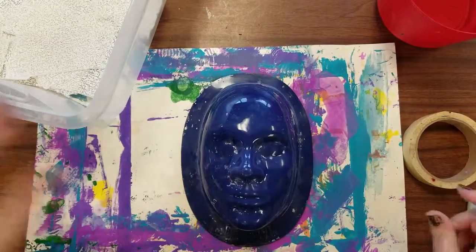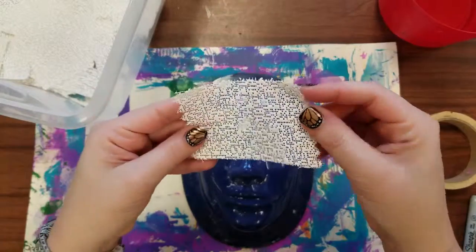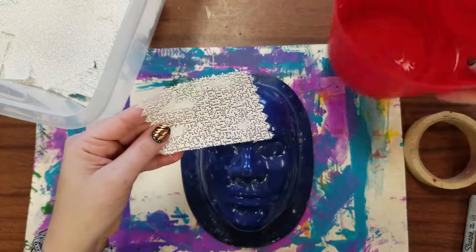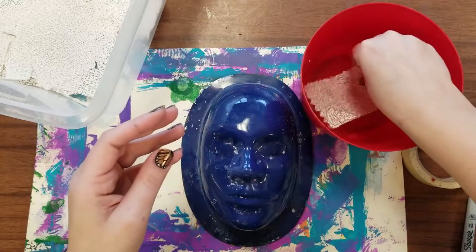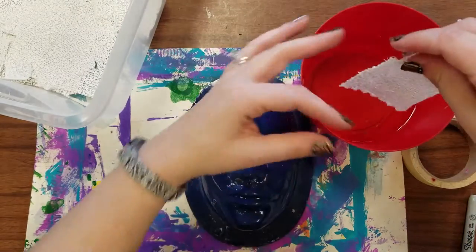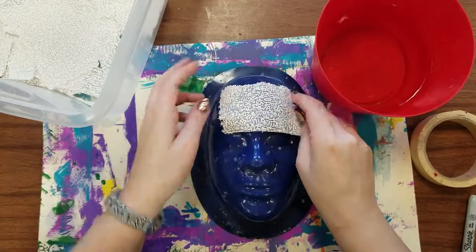Once that's finished we're going to work one piece at a time. These are gauze strips that are covered with a powdery dust called plaster, and when you dip it in the water and get it wet, you let it drip off a little bit so it's not sopping wet, and then you can start to lay it on your form.